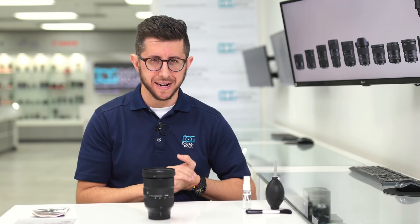Yes, I'm guilty of doing that too, but there is a correct way of cleaning your lens so that you don't damage it in the process.